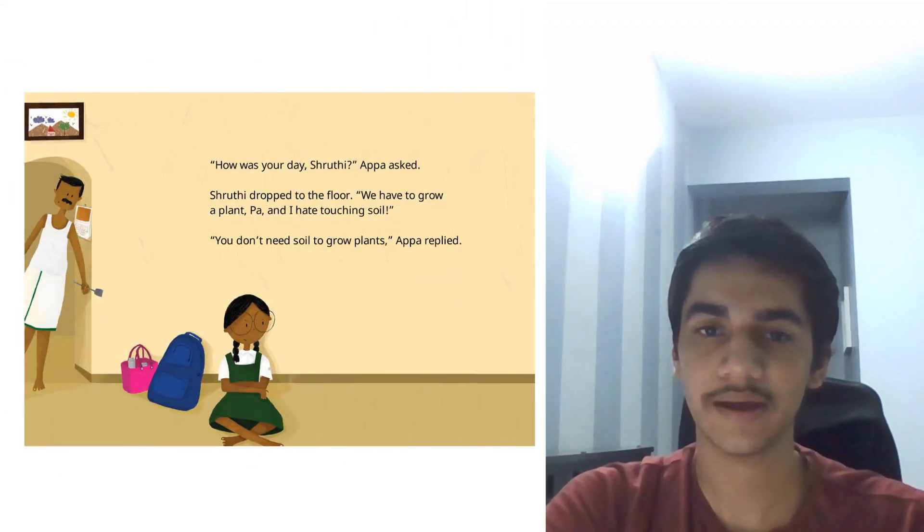How is your day, Shruti? Appa asked. Shruti dropped to the floor. We have to grow a plant and I hate touching soil. You don't need soil to grow plants, Appa replied.